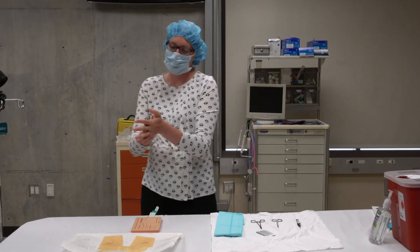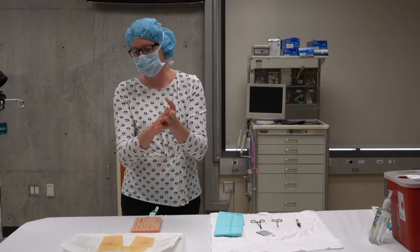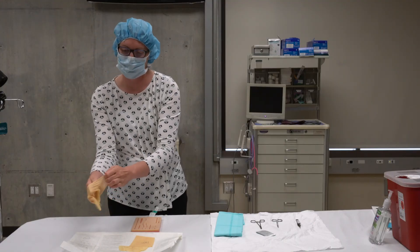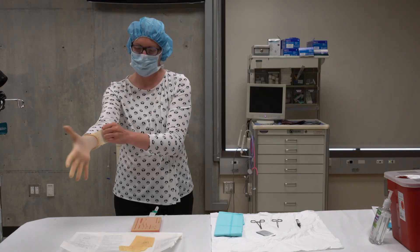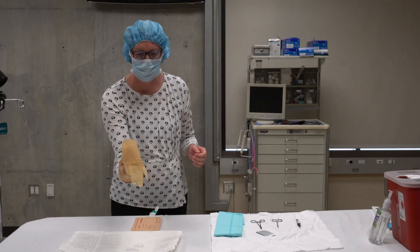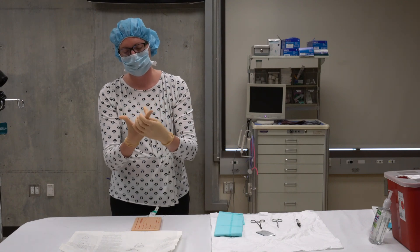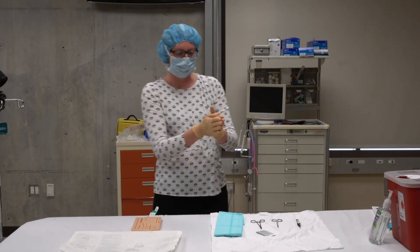Now that I've washed my hands I can put on my sterile gloves. I'm going to pick up one glove, place my fingers inside, then the other glove. Once I have these all on, I'm ready to begin my procedure.